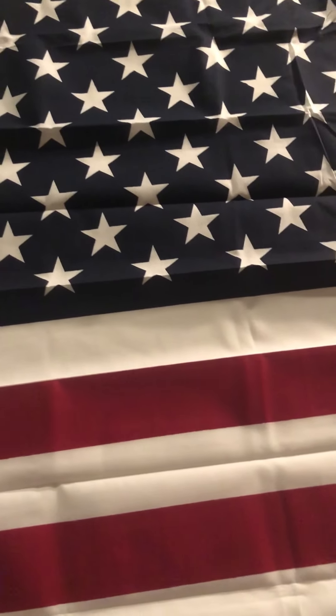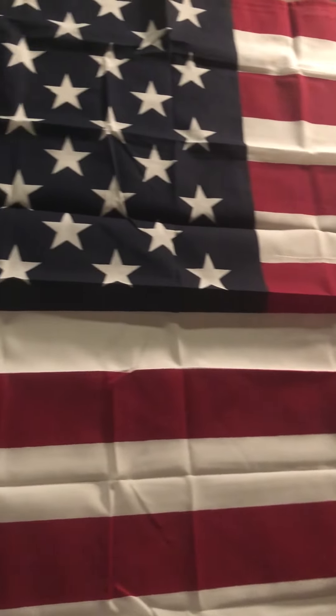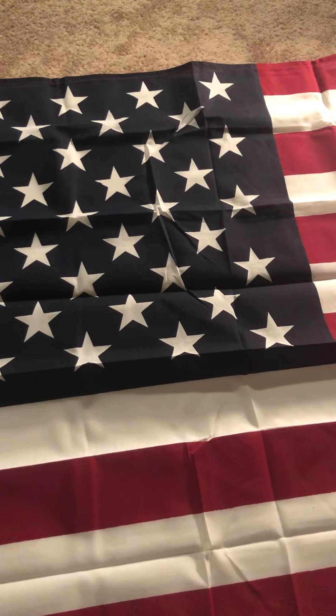I want to start things off a little easy today, and this is a flag review. This right here is, as you know, the United States flag. This is the 50-star one, and it wasn't made until 1960 because Hawaii became the 50th state. The stars represent the 50 states, and there are 13 stripes, red and white, and that represents the first 13 colonies in the United States, which is the first 13 states.